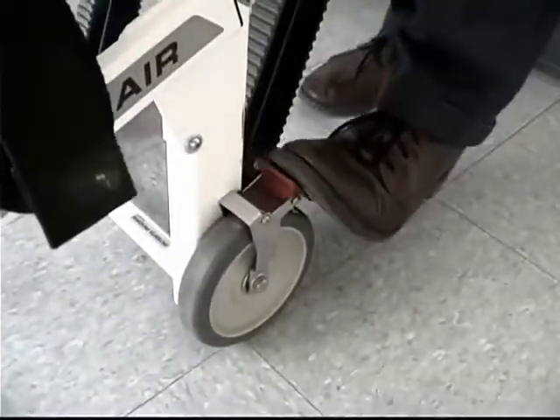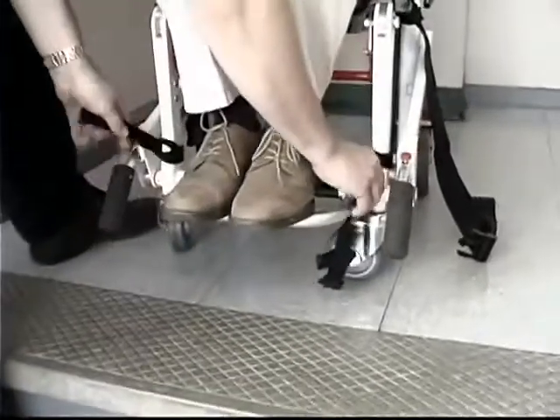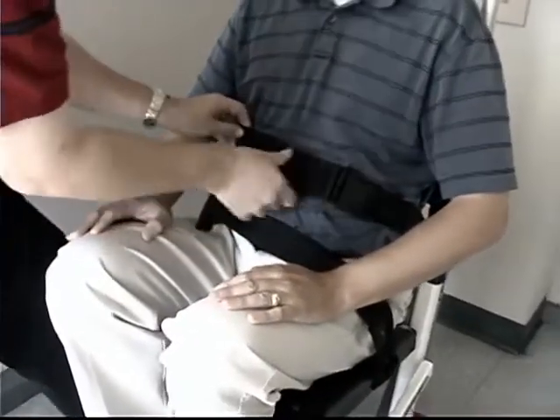With the chair ready, set the wheel locks and seat the passenger. Extend the footrest and restrain the passenger's feet, waist, and torso with the available restraints.